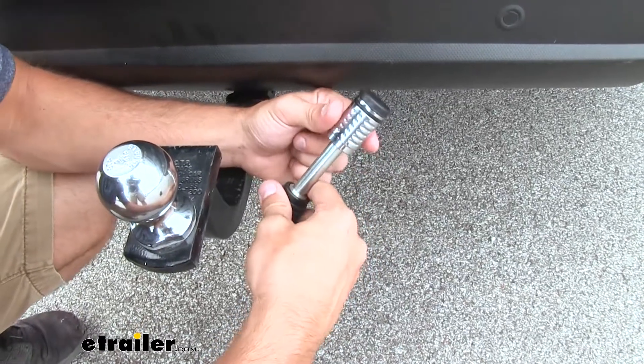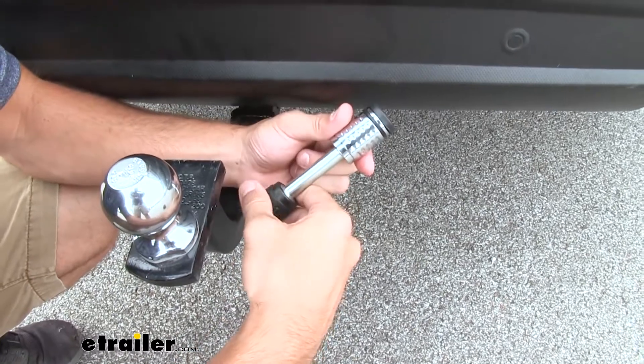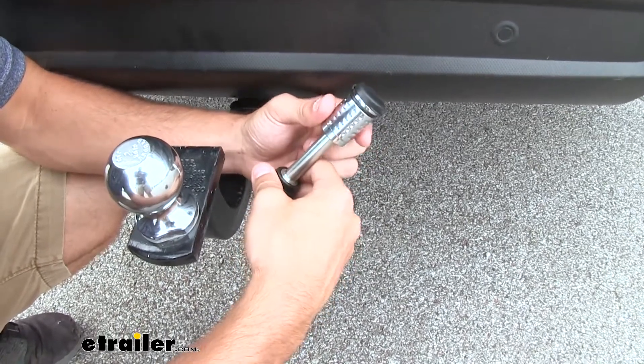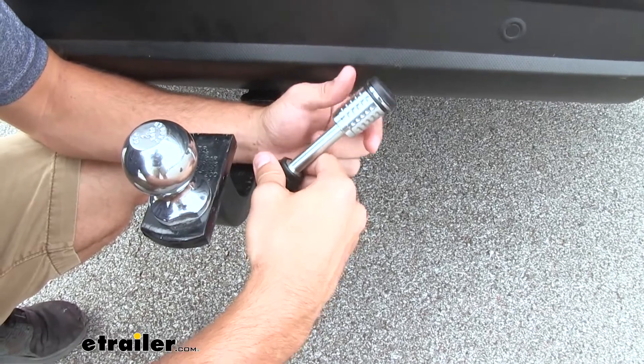What's also really cool is that if you have multiple things to lock up — let's say you have this lock for your inch and a quarter receiver but you also have a lock for your trailer coupler — you're going to be able to key those alike so you only have to deal with one set of keys. That way you have one key in your vehicle and no matter which lock you need to access, you just use that same set.